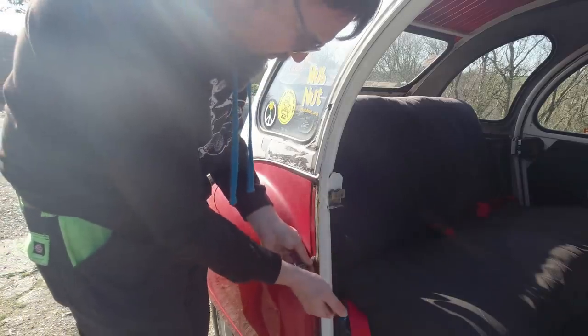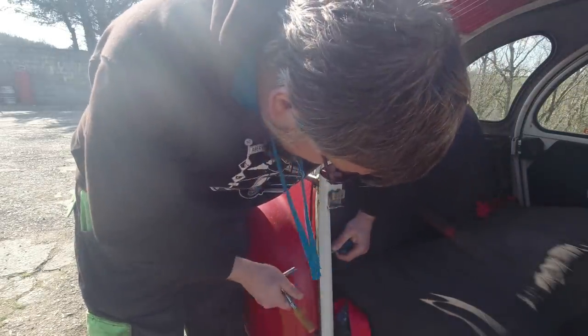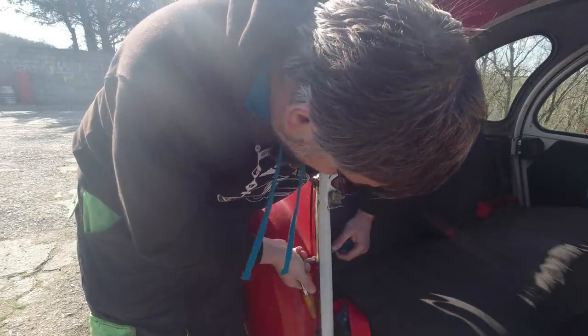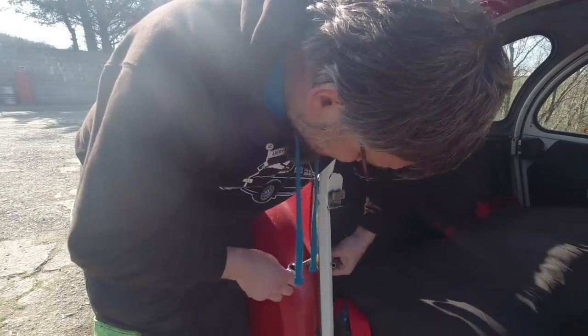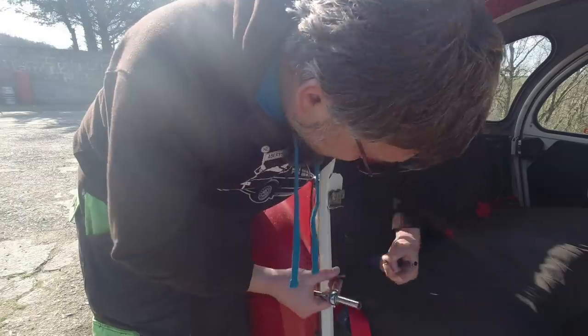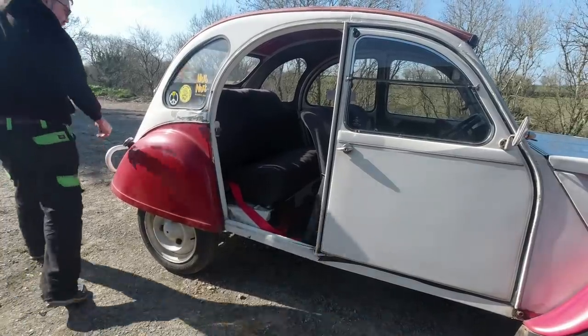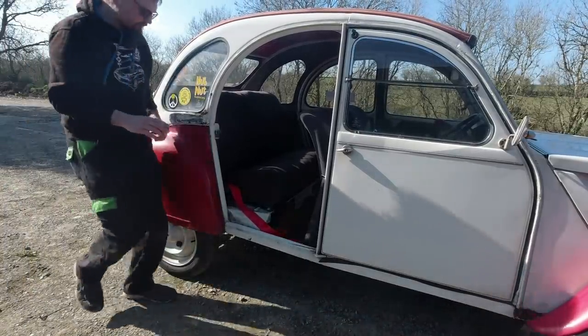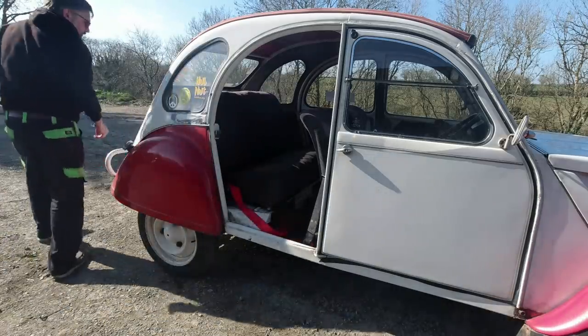These zinc-plated bolts have not lasted particularly well. Right, let's get this on the back and hopefully this will undo. I can see this turning into quite a long project in itself. So I thought it was going to be a captive nut - apparently it isn't. I need to get the back seat out now. There are nuts that are important to this job.